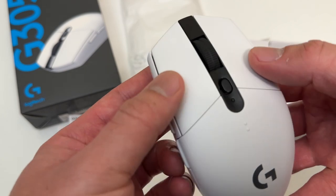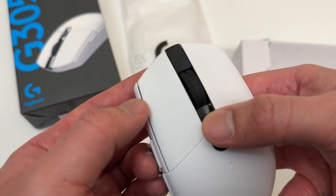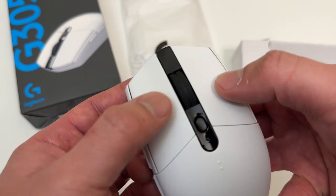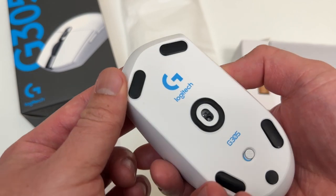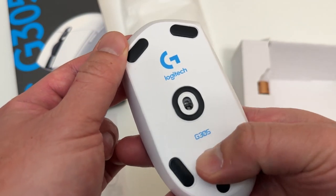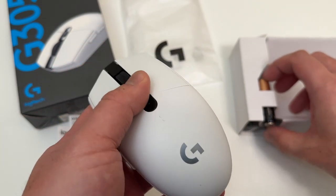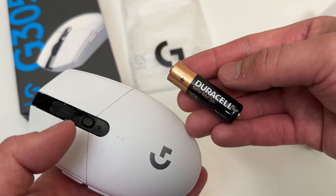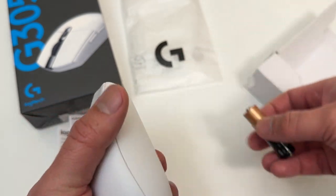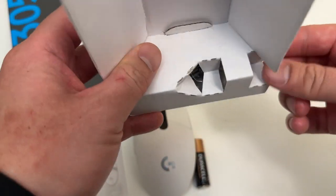Give you guys some ASMR. All right, this is not an ASMR unboxing channel. So here we go — here's the Duracell battery, that's pretty dope. What else is in here?